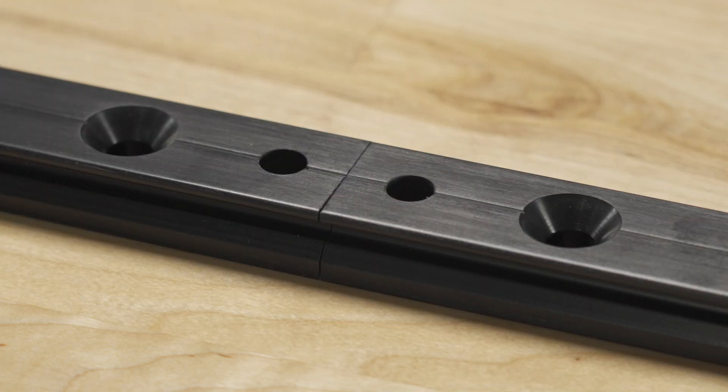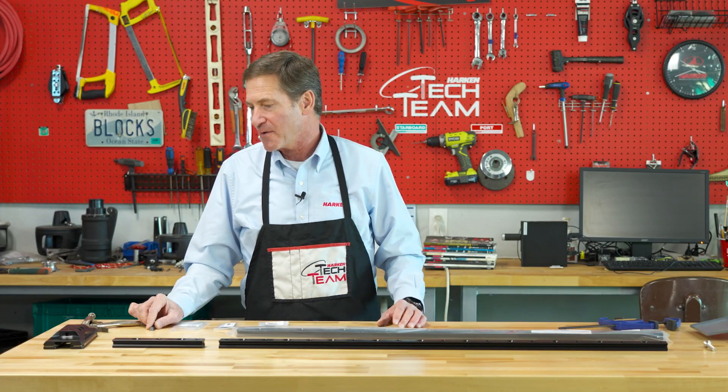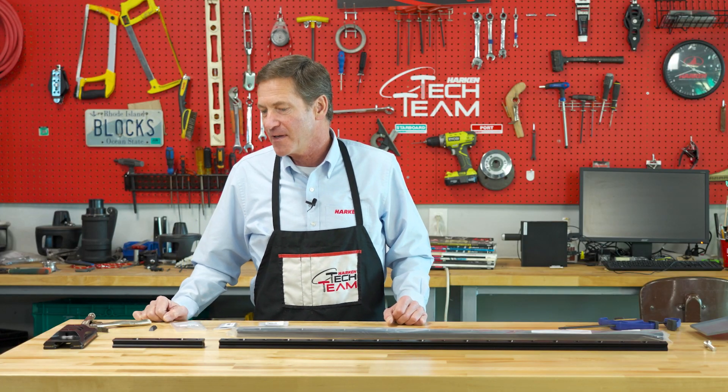As with any small part on a boat, when it comes to assembling anything, it's awful easy for one of these plastic splice links to fall overboard and you don't want that to ruin your installation job.